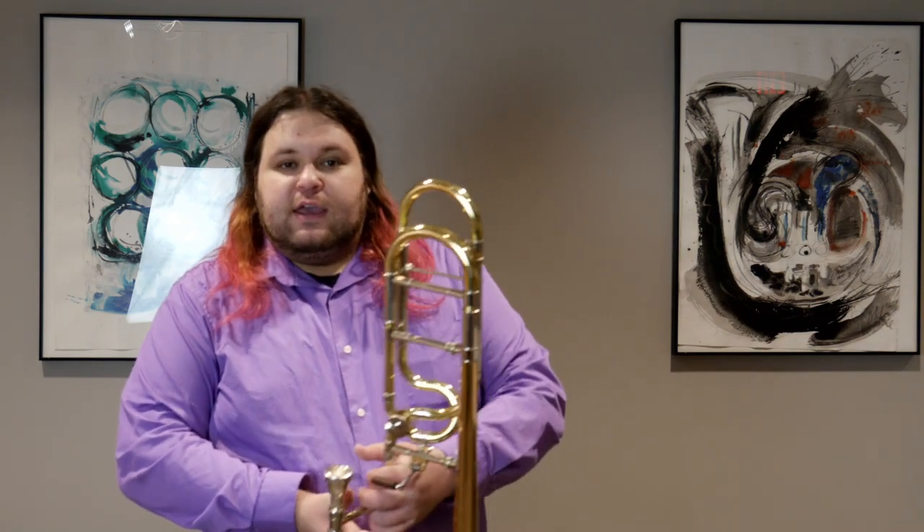We're going to be talking about how to do this. For those of you that are new to double and triple tonguing, basically you want to be sure that you're using a ku syllable on your second or third beat for triple tonguing.